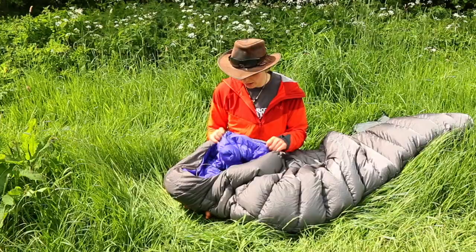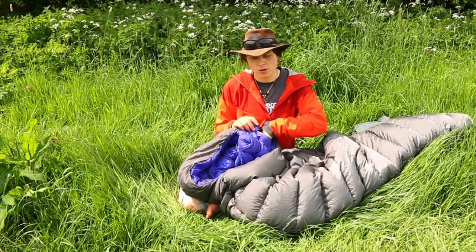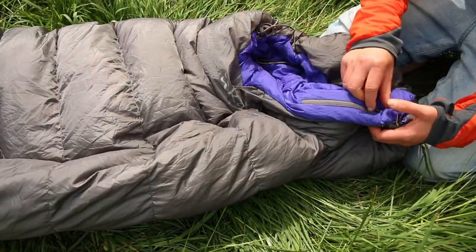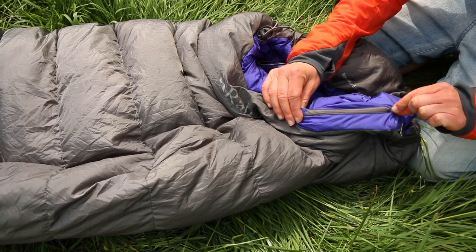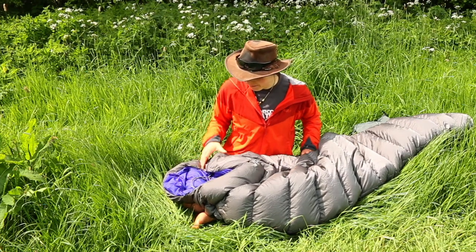On the inside, there's a nice little zip pocket that's just about big enough to fit a mobile phone, a GPS, or some camera batteries — not all at once, but still quite useful. I tend to keep my phone and camera batteries in there, especially on colder nights, to protect them from condensation and to keep them warm to help prolong battery life.